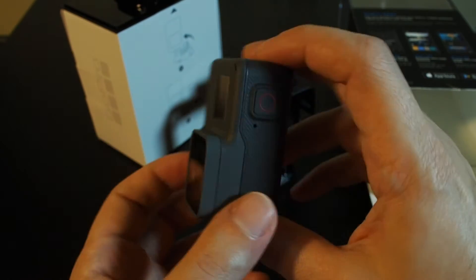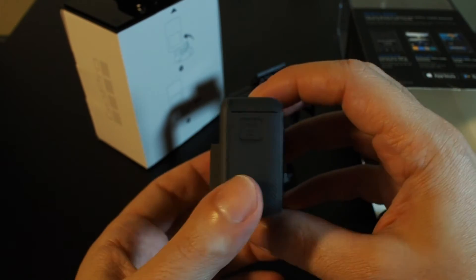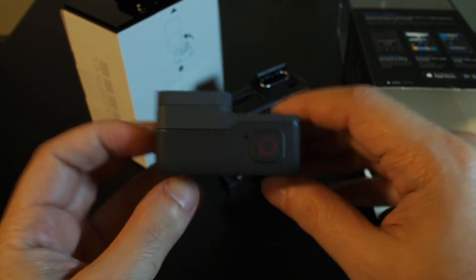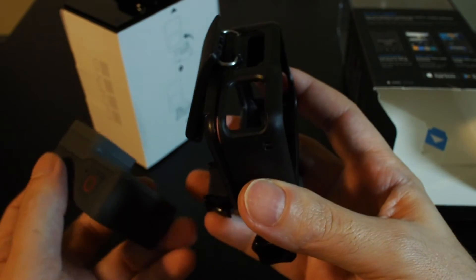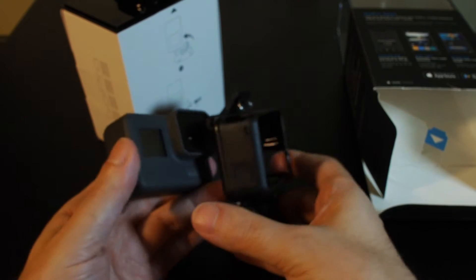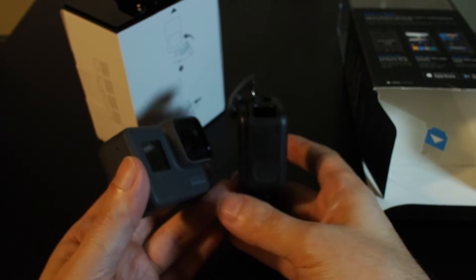And now the camera itself. This is actually larger than a GoPro 4 — unfortunately I don't have one right here to compare side by side. This one overall is larger, but if you put it inside the case, it's actually significantly smaller than the GoPro 4 with the waterproof case.